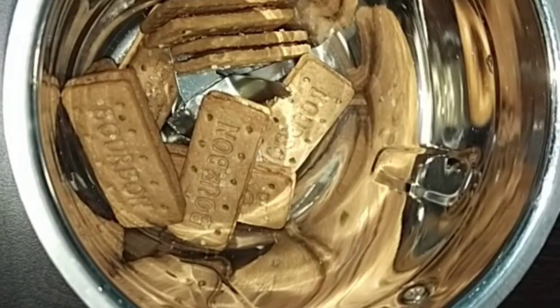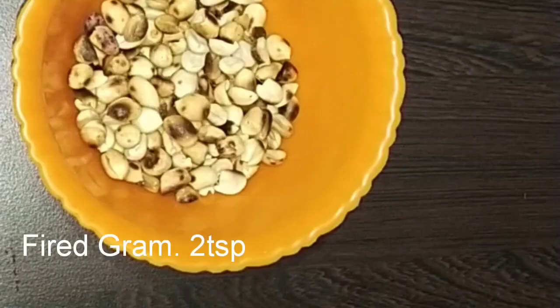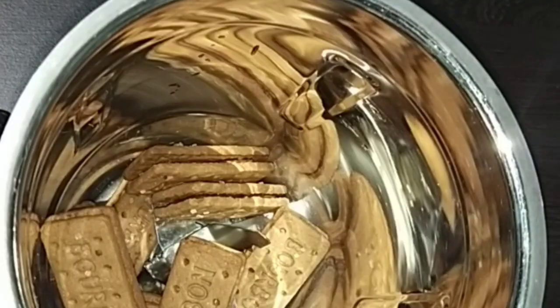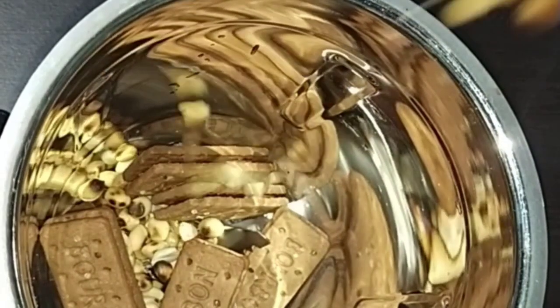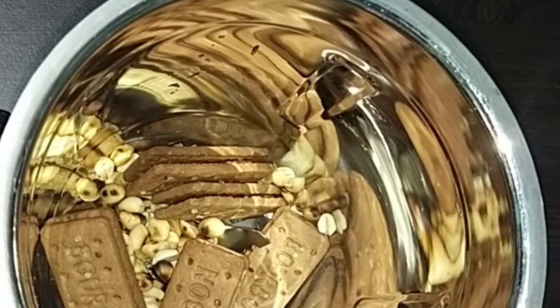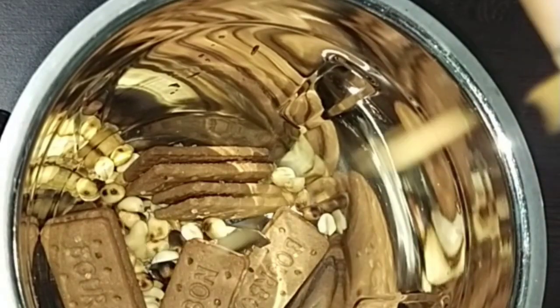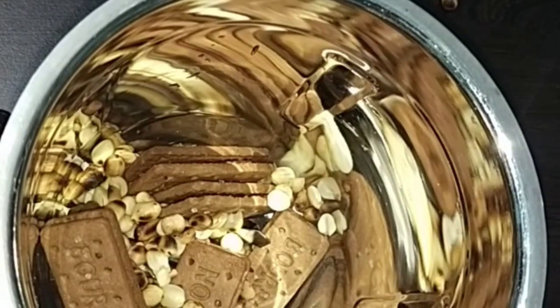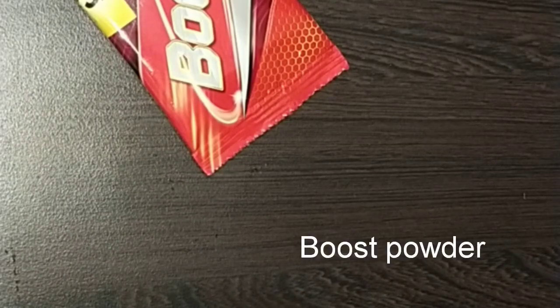It is necessary to add some biscuits. You can add the biscuits to the blender. Add 2 tsp of biscuits. You can add the biscuits.